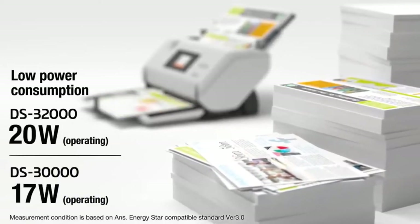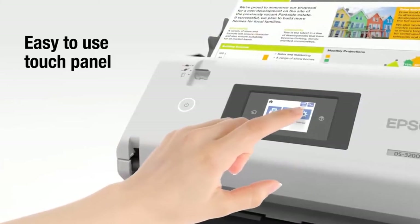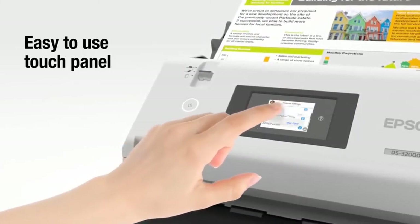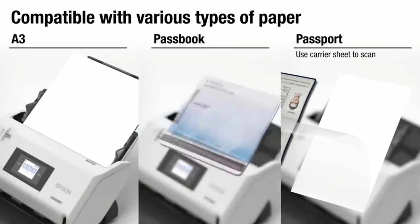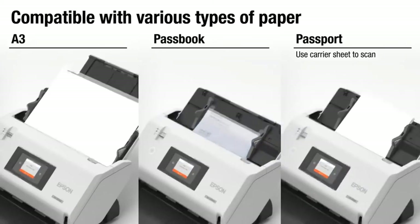Its excellent durability and low power consumption make it ideal for high-volume scans. The built-in touch panel system ensures operation is simple and errors can be resolved without delay. It's possible to scan paper from a variety of sources with a single machine, including passports, booklets, and A3 sources.